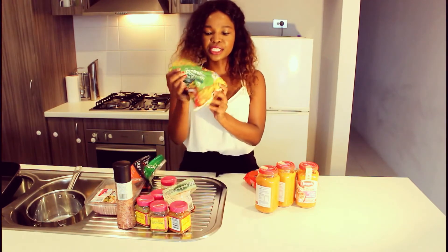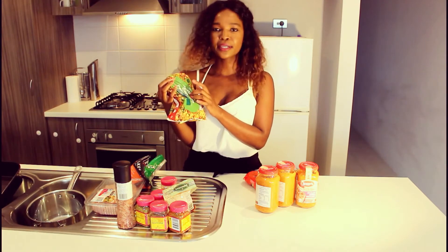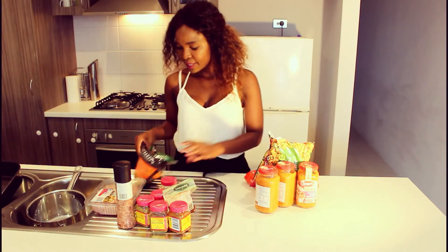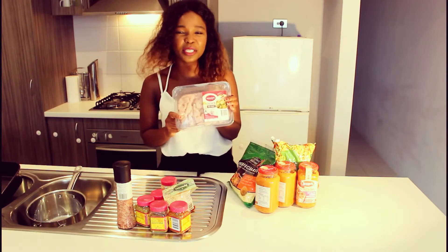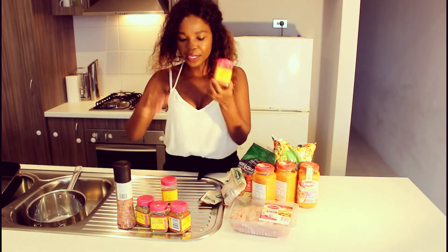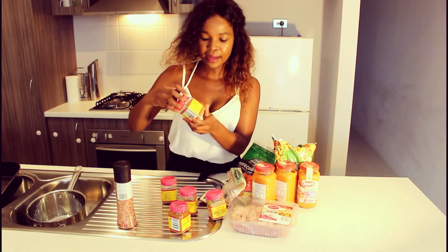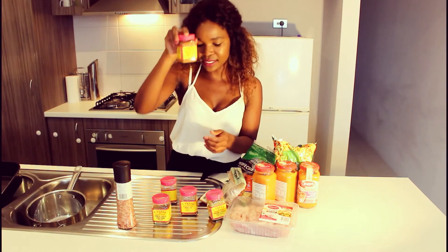I've got my frozen veggies — you can decide whichever ones you want to use. I just like to use carrots, peas, and corn. Then I've got my cheese, my chicken — it's already diced because I'm lazy — and then I've got my spices: paprika, curry, Moroccan spice, oregano, and herb and garlic seasoning.